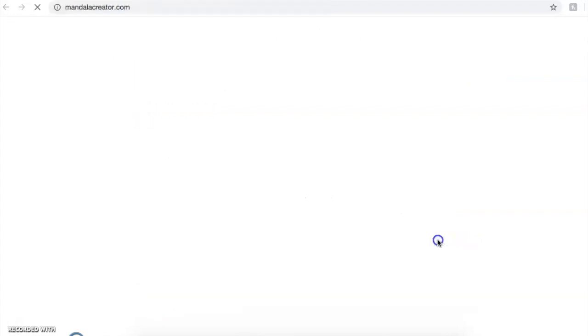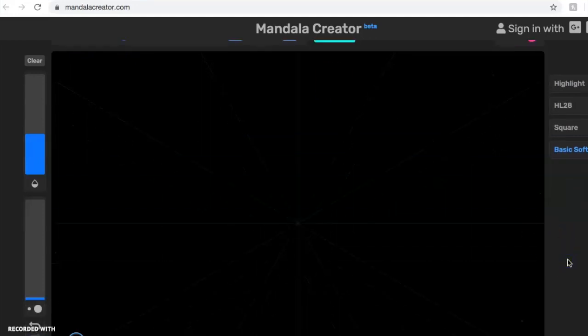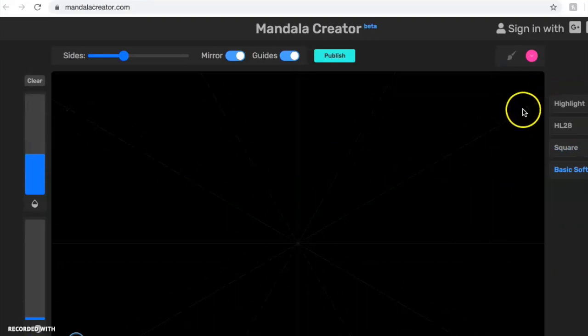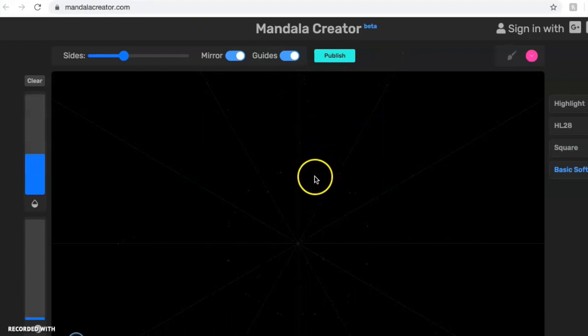Let's go ahead and get started. Click here. This takes you to a mandala creator — it's like a website. In this form, there are different keys and buttons you can use to create your design. The most important is at the top where it says sides. Sides tells you how many lines of symmetry your design will have. If you look closely, you'll see faint gray lines going through your artwork — like cutting multiple ways through, multiple lines of symmetry. Whenever you create something inside one of those lines, it repeats in all the other areas all the way around.